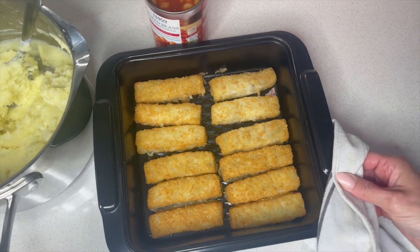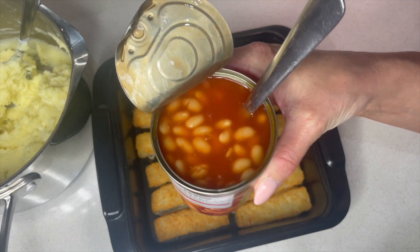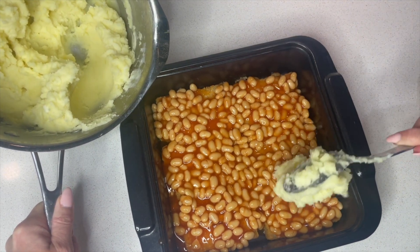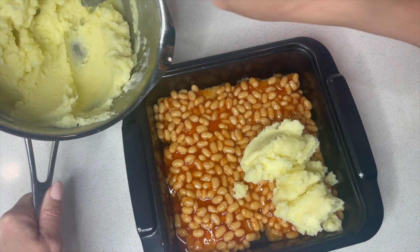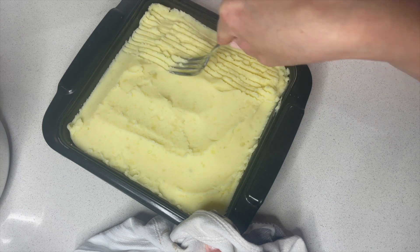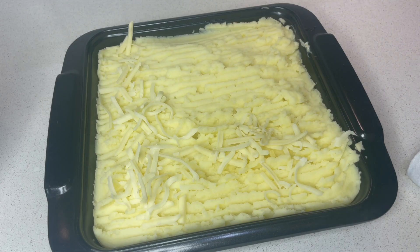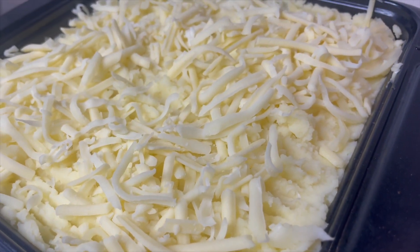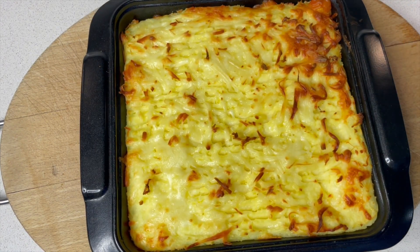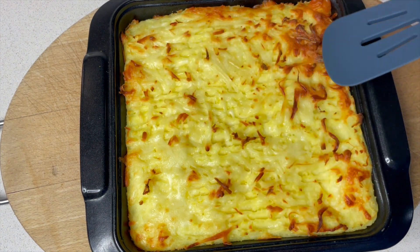Fish fingers straight from the oven, lovely and warm. Now we pop on our baked beans and then the mashed potato. I'm just going to spoon it over like so. You can fork the top just to give it a little bit of texture, and the last thing to add is your cheese. This needs to be baked in the oven for about 15 minutes, and here it is out of the oven — my fish finger pie, lovely and crispy on the top with that gorgeous oozy cheese.